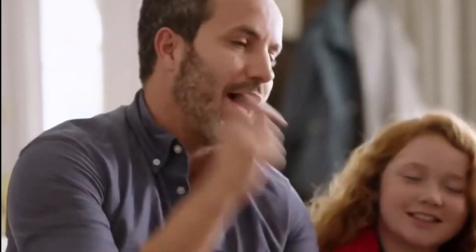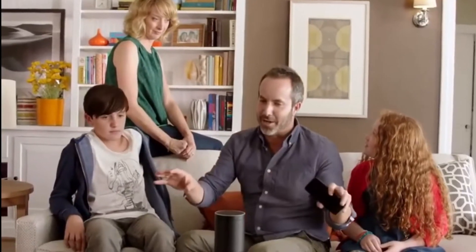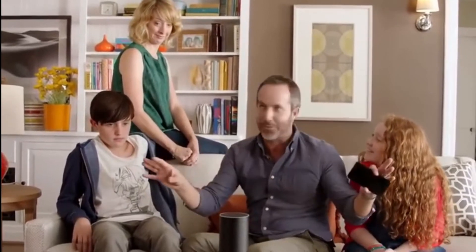Rock music. Hi, Phil Swift here for Flex Tape. Hey, Alexa, stop. Wait, I want to try. Alexa, what time is it? That's a lot of damage. You actually don't have to yell at it, okay? It uses far-field technology, so it can hear you from anywhere in the room.